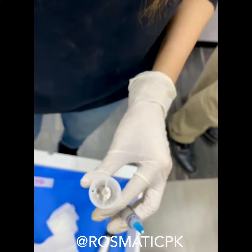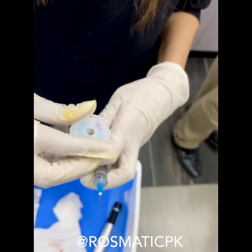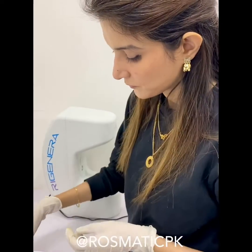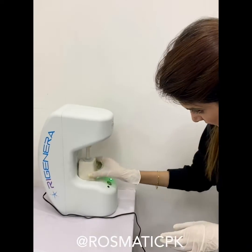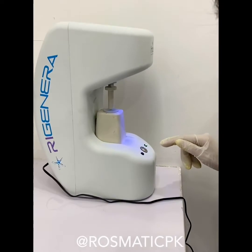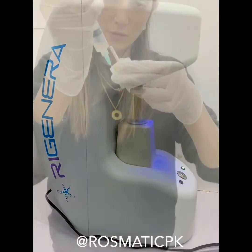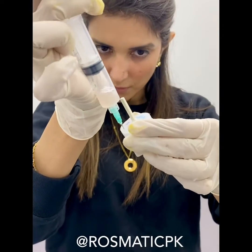Ready. We are collecting all the stem cells we are going to inject.